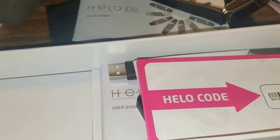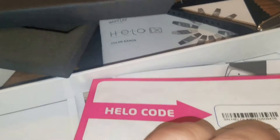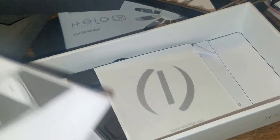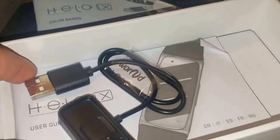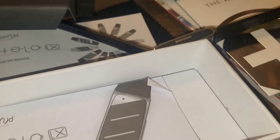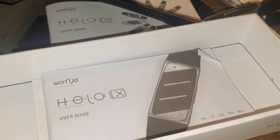The helo is another layer. There's your helo code that you enter in your back office to activate your bracelet so they know exactly which one it is. There's the user guide. We have instructions, and then we have the charger and some more instructions. Lots of reading material here to figure out what we need to do to get it all set up and going.